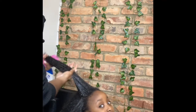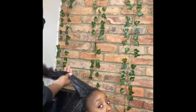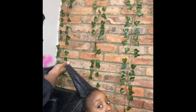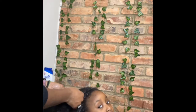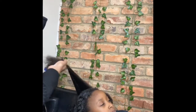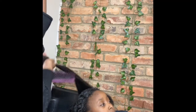I start combing from the bottom and begin to work my way up. You want really slippery conditioner to allow the comb or brush to glide through the hair rather than creating friction that'll rip through the hair. This also allows it to be a pretty painless process as well.